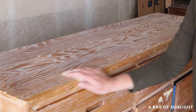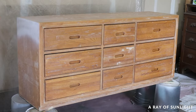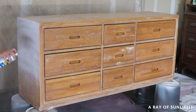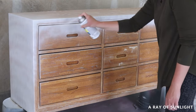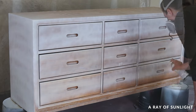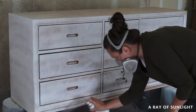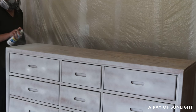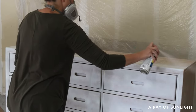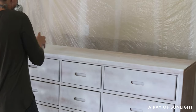Then I wiped the dresser off with a tack cloth to get any remaining dust off of the surface. And then I sprayed a light coat of 123 Zinsser Primer all over the dresser, holding the can about 10 inches away and working quickly to apply only a thin coat. I typically prime with something that has shellac in it because shellac blocks bleed-through stains. But this 123 Primer in the spray can version is an oil-based primer, and oil-based products will block bleed-through too — and it's cheaper than shellac primer. Both options are great for helping paint stick and with coverage.